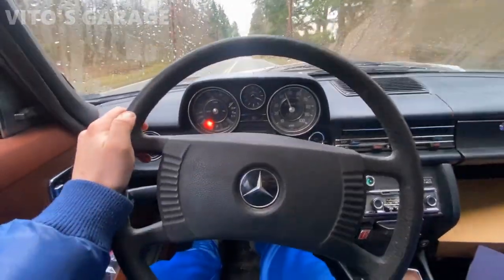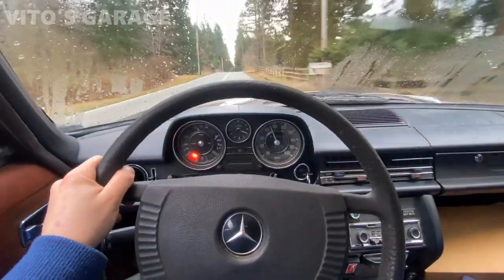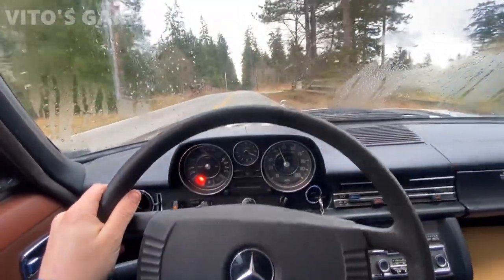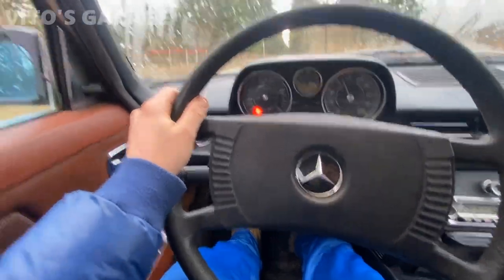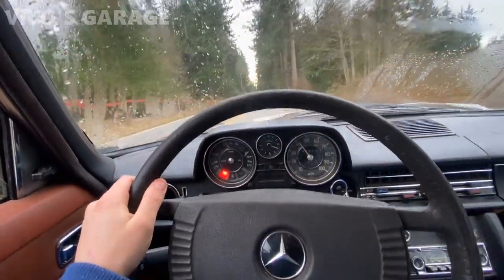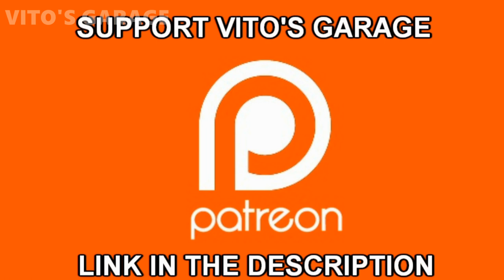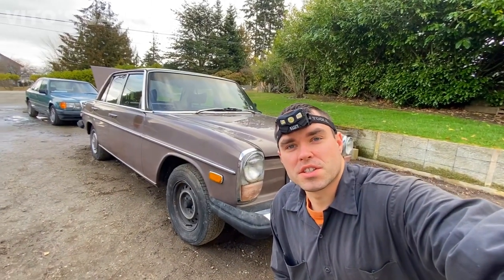Wow, this car is so much fun — even though this baby is slow, so much fun with this amazing machine. I love this car, finally driving her a little bit. Hey guys, welcome back to Vida's Garage.